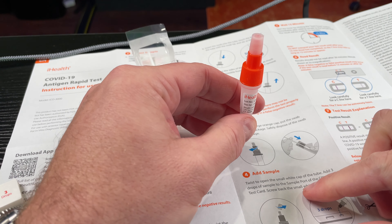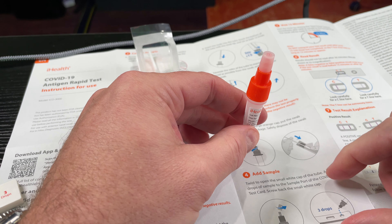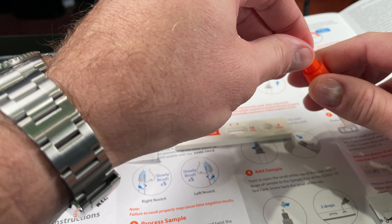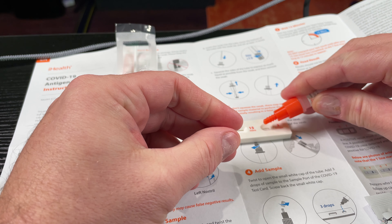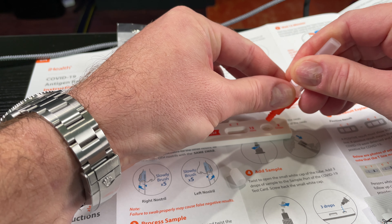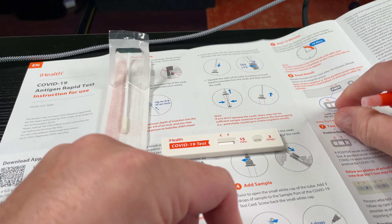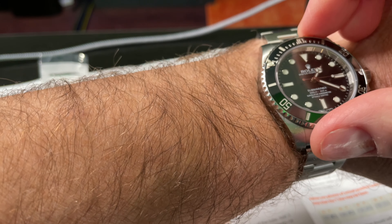Now it says twist open the small white cap of the tube and add three drops of sample to the sample port of the COVID-19 test card. I'm going to unscrew this and add three drops — one, two, three. That's got three. Screw the small white cap on. Now we wait 15 minutes. I'm going to set my timer for 15 minutes.